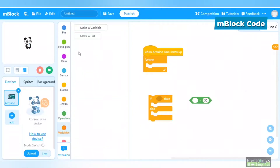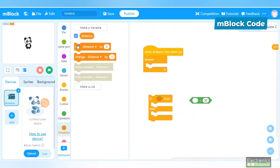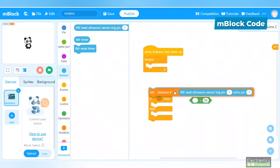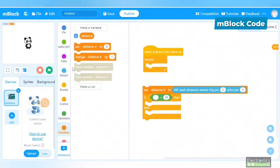I'll measure the distance: if it's less than 10 centimeters, the red indicator turns on. Create a variable called 'distance' to store the sensor reading. Set the distance variable to the value read from the ultrasonic sensor. Change the trigger pin to pin 2 and the echo pin to pin 3, and set the threshold to 10 centimeters.